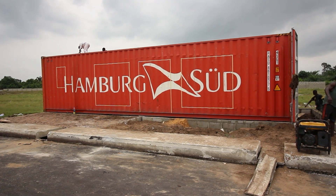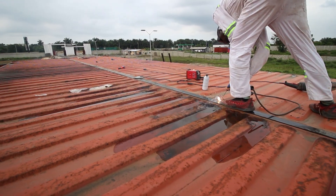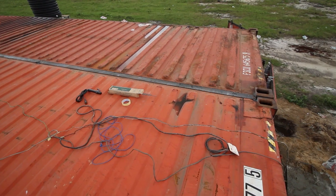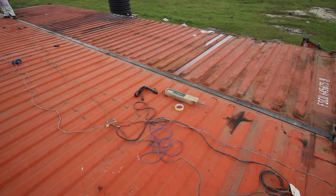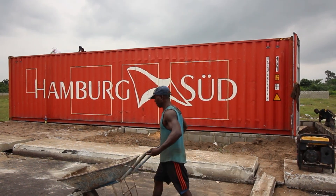Another thing we've done today is starting to connect the two containers on top. We have some three-inch flat bar that we're running across the whole length of the shipping container to connect them from the top. This is the first level of reinforcement that will keep the containers together.